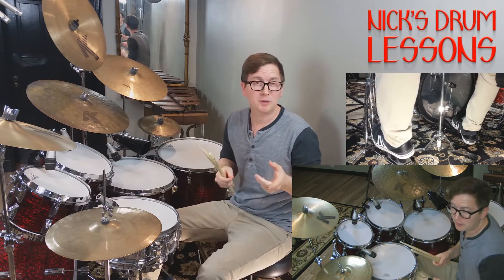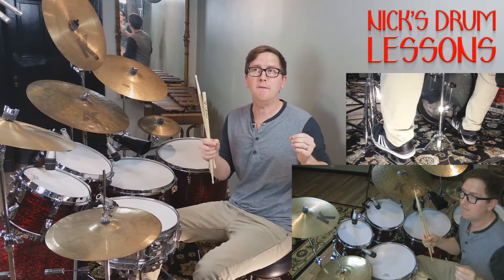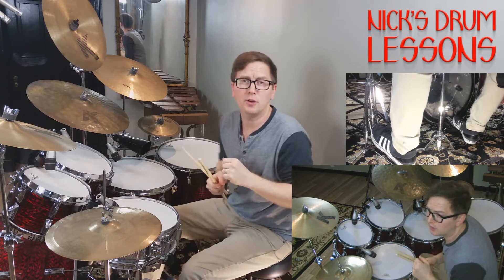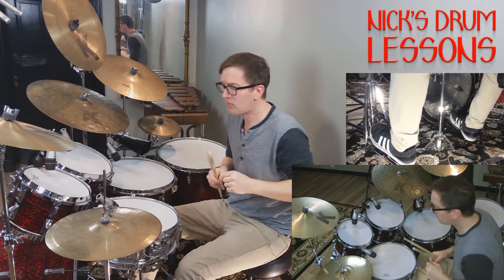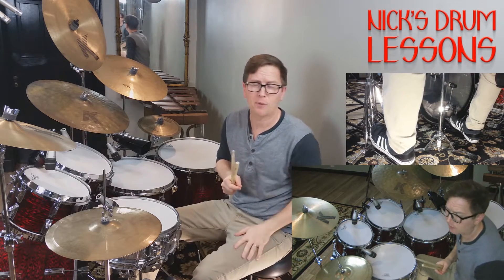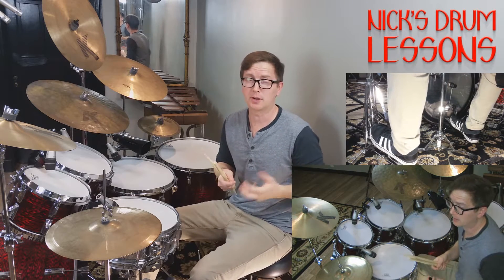On my site NickStrumLessons.com, you'll see the full transcription of it from start to finish — every verse, every chorus, the intro, the outro — gone over measure by measure in full transcription. It's available in PDF and in JPEG form. Let's go over some of the key moments in the chart.